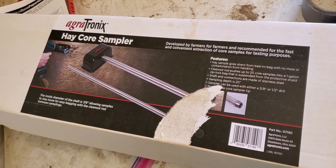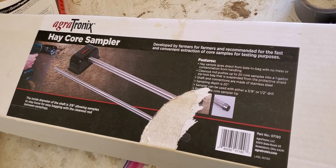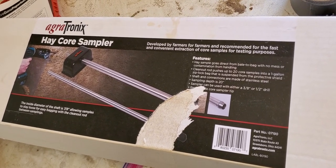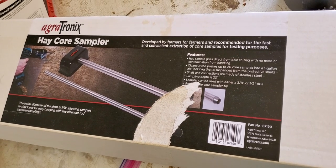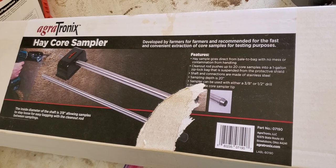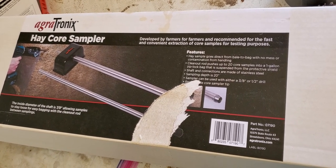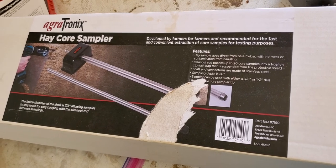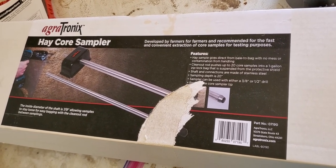Last year I bought one of these hay core samplers from Agritronics. I believe I ordered it from ValleyVet, which was the distributor I got it from. I'm going to show you how I put it together — it runs with a handheld drill — and then I'm going to show you the sampling process.